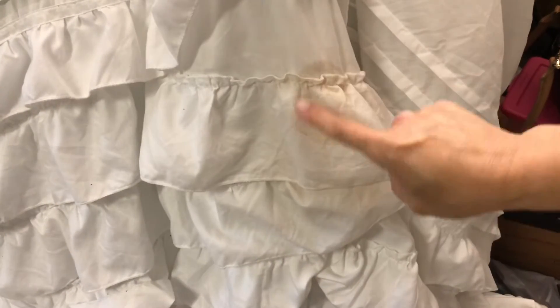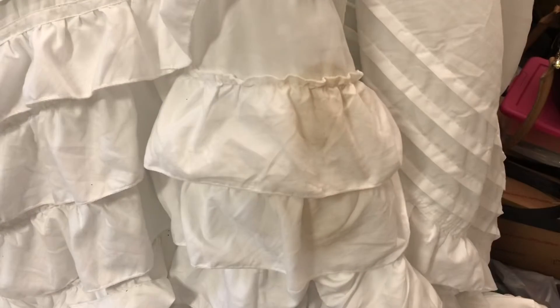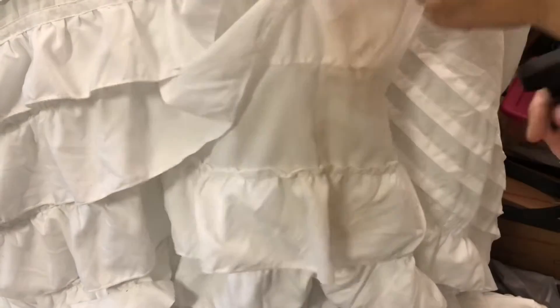At this point I was really excited because you could barely see the stain and where it had been. So I thought, I'm gonna spray it down one more time, do this one more time, and then pop it in the washing machine.